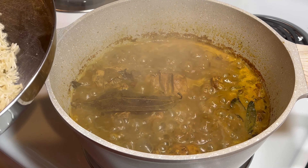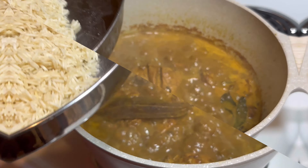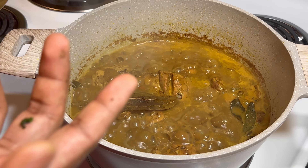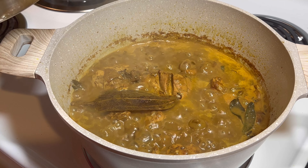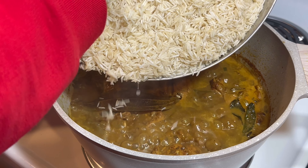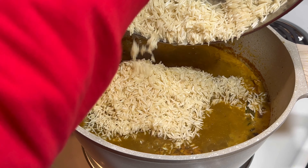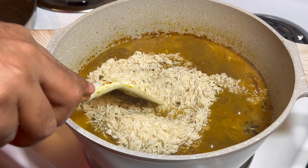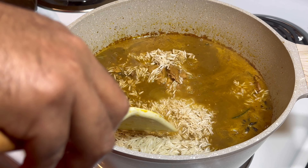The curry is ready now. I drained the water and the rice is here. Before you add the rice, you have to put the stove on low flame — about halfway — then you add the rice. Because the stove has to be on low flame so the rice will cook normally.